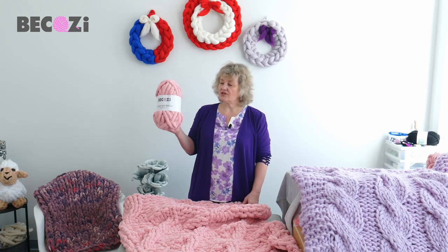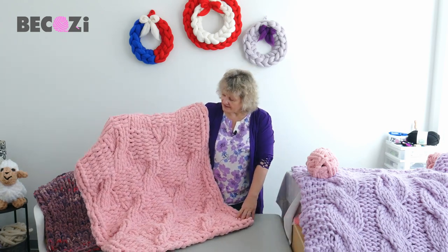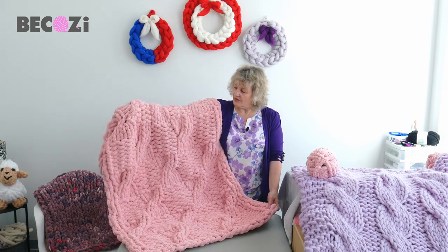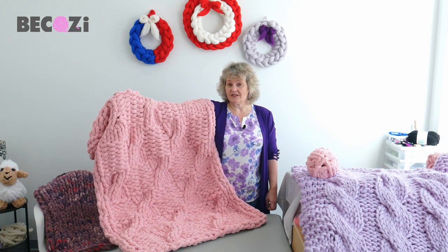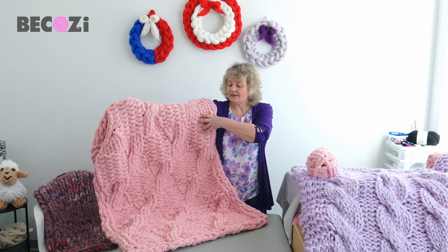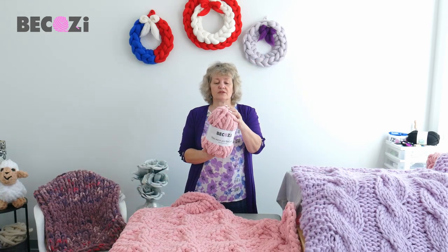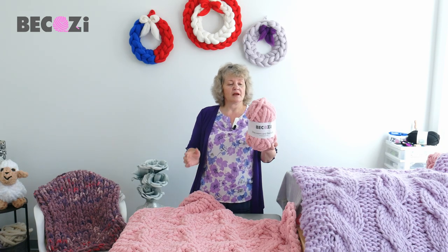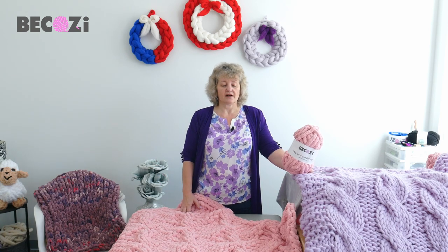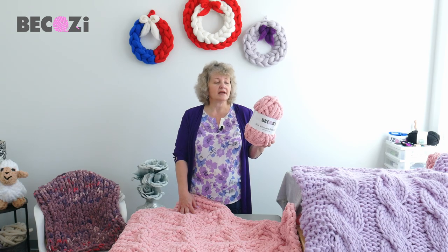Today we will be using Bekozy Chunky Chanel yarn in a beautiful blush color, and we will be making a gorgeous new pattern which is basket weave but with cables in the middle. We will be changing from purl to knit stitch — pretty easy, just two stitches — and then making a small cable in the middle of the knitted part. This will be a blanket 40 by 60, a medium sized blanket. We will be using seven skeins. We have 47 solid colors available, variegated Chanel, jumbo Chanel, and many other chunky colors. We're shipping around the United States and worldwide.